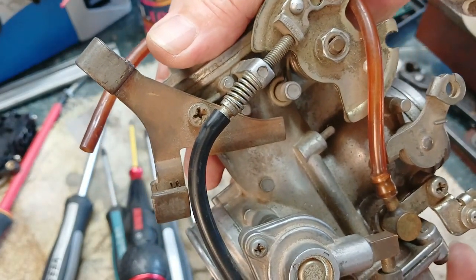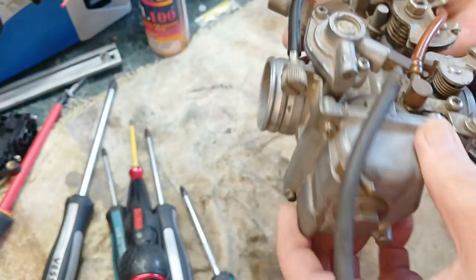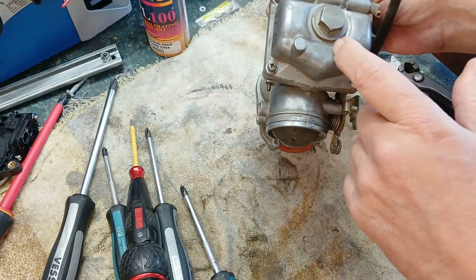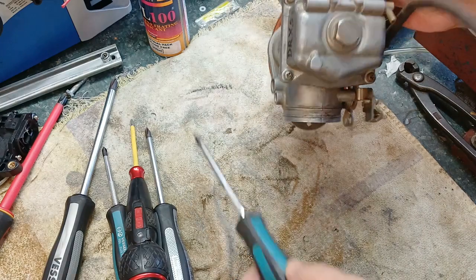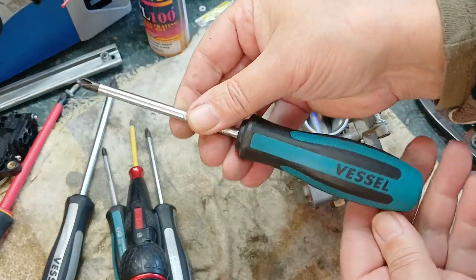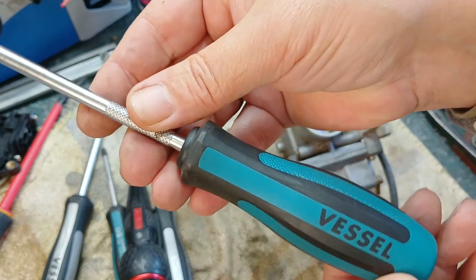I've got to take the bowl off because I've got someone who might want to buy this carburetor. He asked that I open the bowl and take pictures of the jet setup. And he said if it's the right one, he'll take it. So let's do it. I'm using a Vessel Megadora screwdriver. This is a premier range of Vessel, made in Japan.